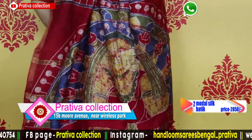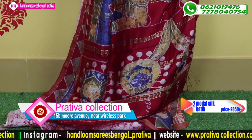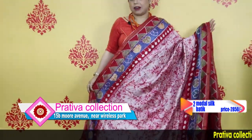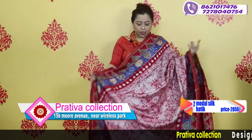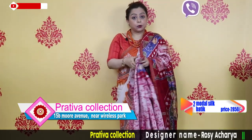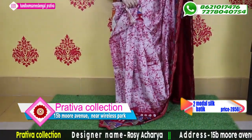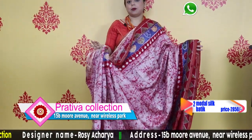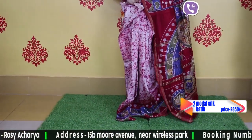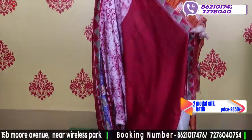This is the beautiful pallu of the saree. It weighs approximately only 338 grams — very soft and very lightweight. If you cannot afford pure silk, this saree has a silk component and is quite a bit better. This is the blouse piece.